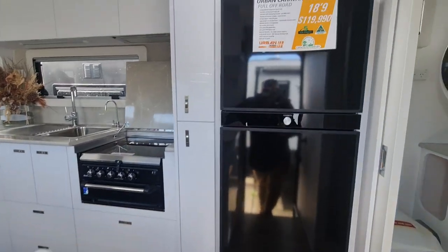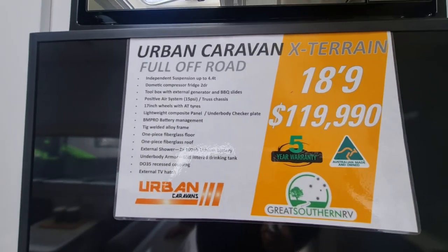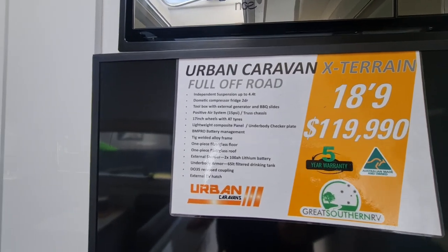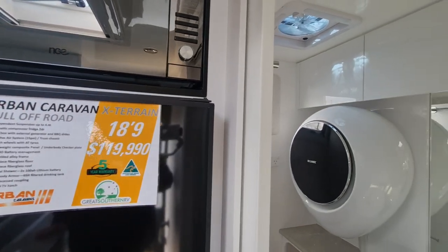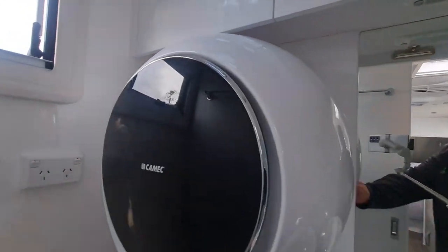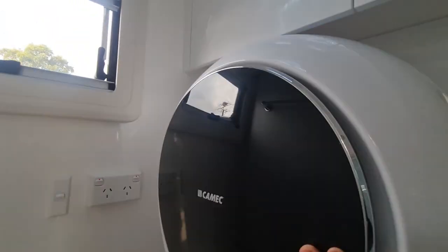This one is coming in at $119,990. It's got two 100 amp-hour lithiums as well as 420 watts of solar on the roof. Panning around, you've got what I call the 'wally' washing machine — does look a bit like the movie WALL-E, a little front loader. Decent though — you can cram a lot in there and front loaders are good for that.